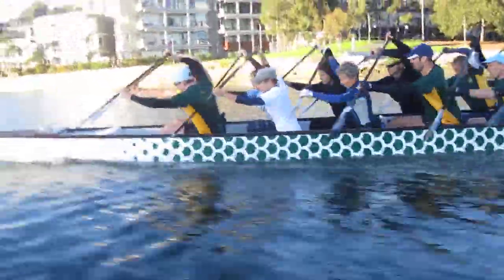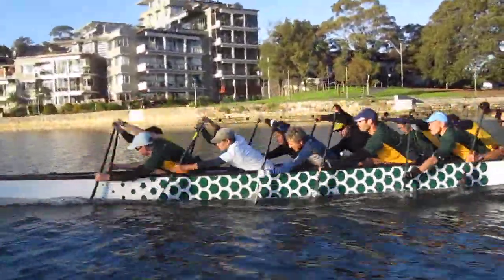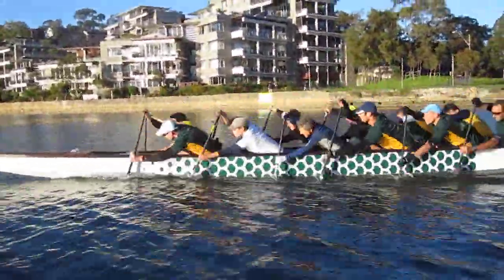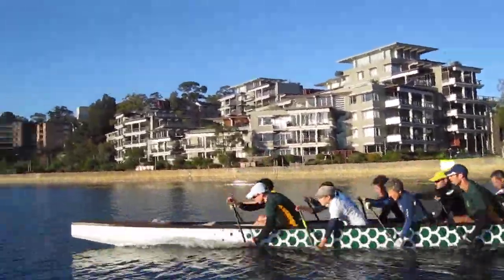Really work that body forward, work the body on the catch. Both boats hitting glides — 3, 2, 1.